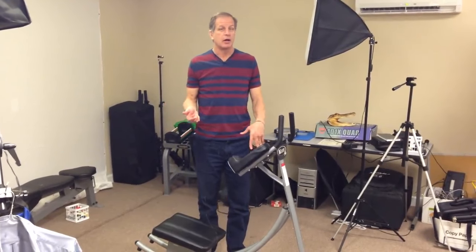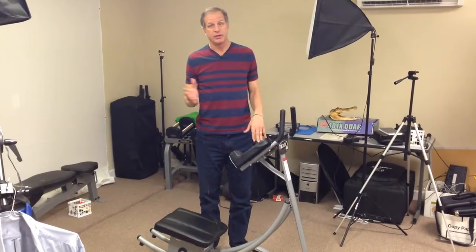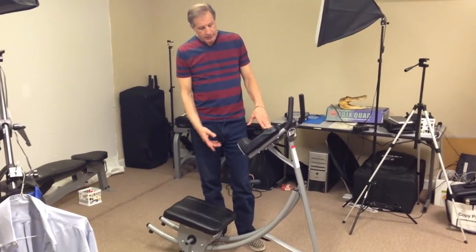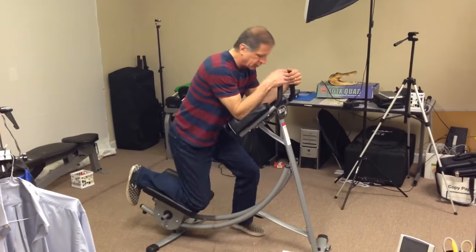It'll send you to a walmart.com site and they have free shipping, so it got to my door within two days. It's a relatively very inexpensive exercise device. The way that it works is you basically put your feet in here and put your arms up in here.